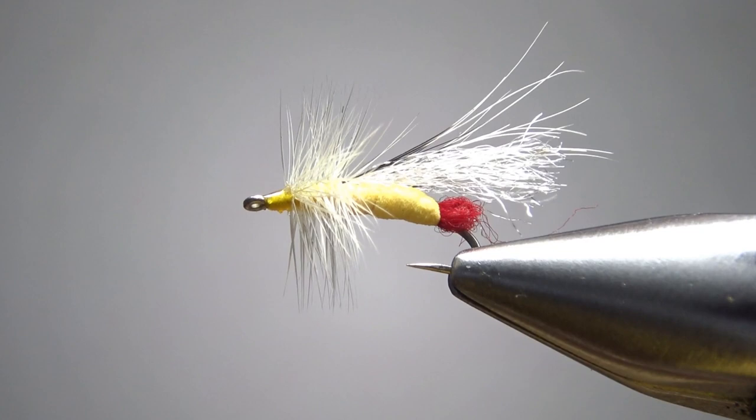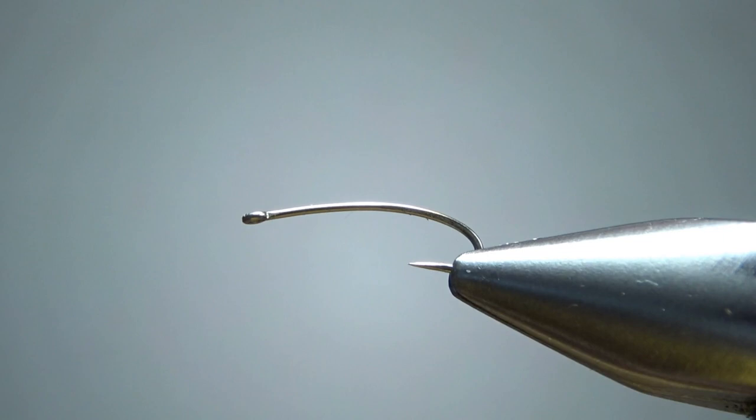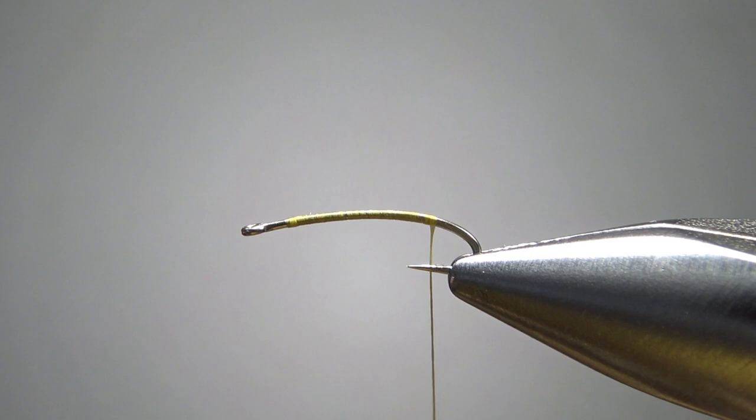I'm going to fish for a yellow sally hatch here this spring. I'm tying this on a size 16, 3x long kerchief hook. Let's pinch that barb here. I'm going to be using yellow thread, 70 denier. Let's take a base back to where the barb was.